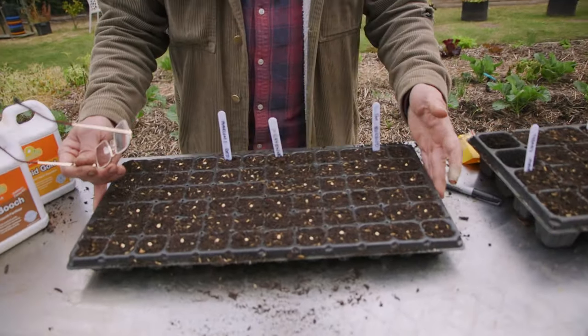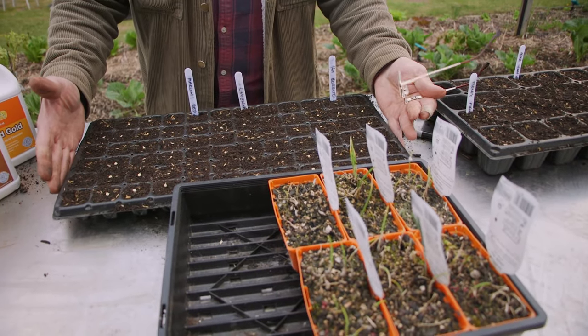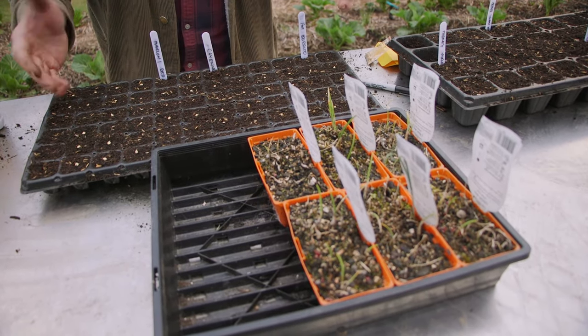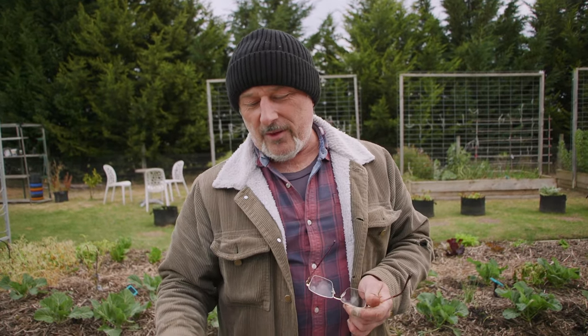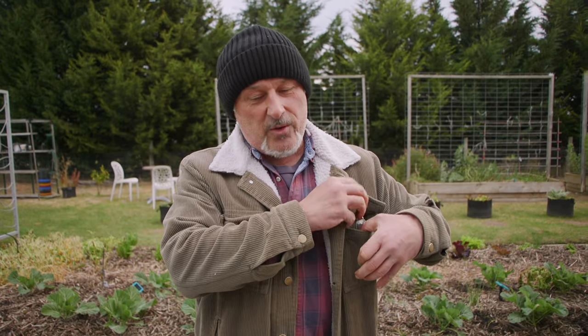These trays are perfect for heat mats. The heat mat itself is about 50 centimeters long - about 30 to 35 centimeters wide - and that will keep the temperature nice and warm. If you've got a thermostat, set it to around 22 to 24 degrees and that way you'll guarantee the soil sits around 19 degrees at least. That's the soil temperature you need for them to germinate quicker. Once they germinate, if you haven't got grow lights and they're inside, get them outside to give them some sunlight to harden them off.